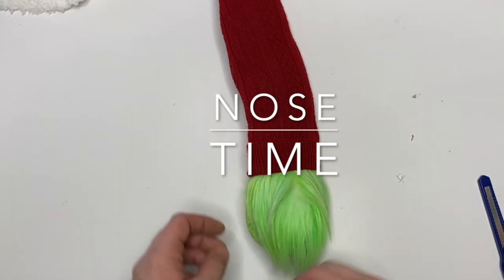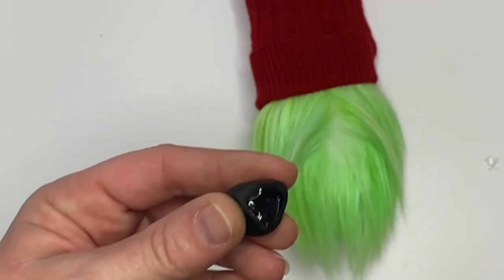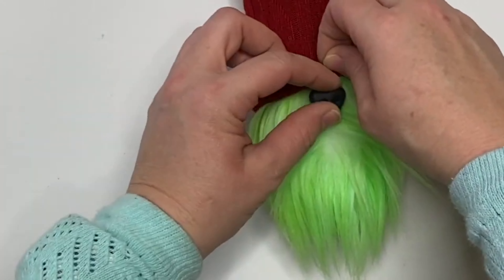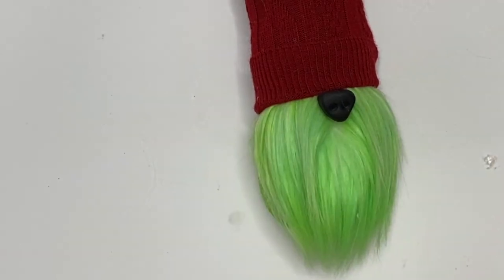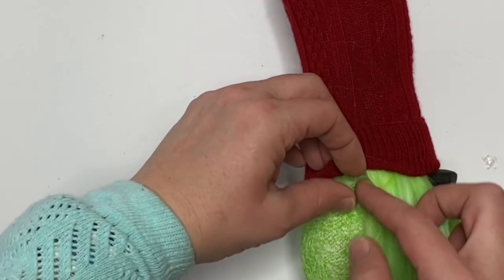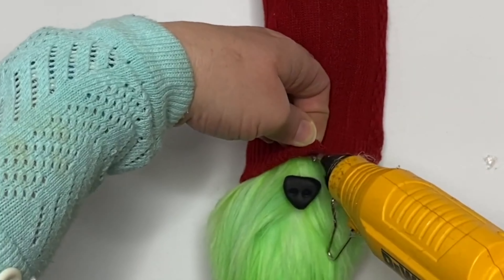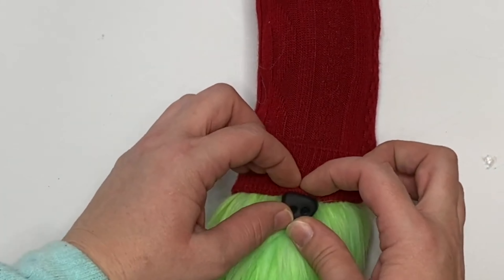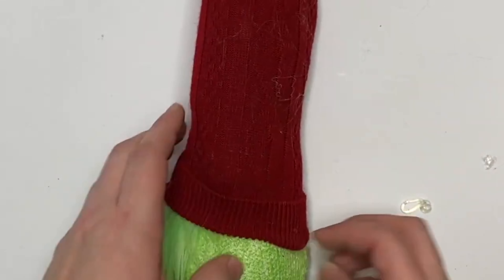Now everything is baked and cooled, so we're just going to add hot glue to the back of our nose, lift the hat, and put it down. I made a little mustache here — you don't have to. Now we're going to secure this hat. Don't secure it all the way around the brim — just a tiny bit above the nose first on the two sides, and then bring the back of the hat pretty far down on the back of the body.